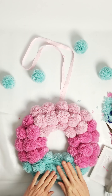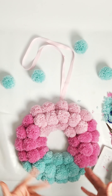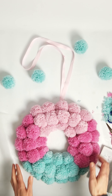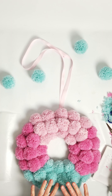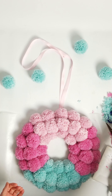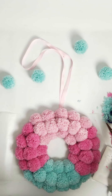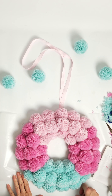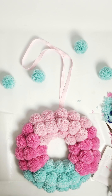You have this adorable pom-pom wreath! You can customize it to any color you prefer — all one color or any number of colors that match your home. Making the pom-poms takes a little while, but it's not a big deal since you can do it while watching shows. If you enjoyed this video, please share it, give it a like, and don't forget to subscribe so you can see the next crafts and organization ideas. See you in the next video!